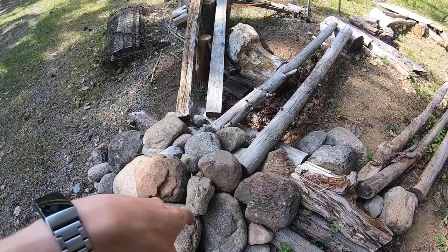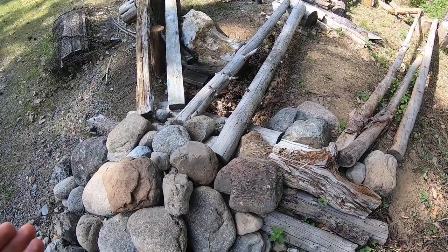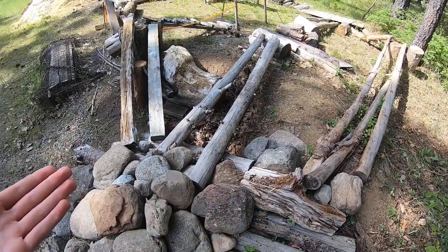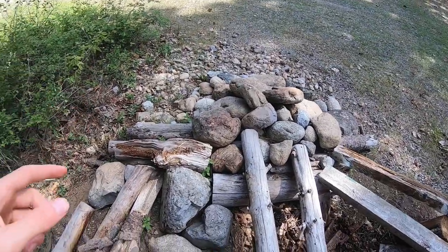On this track it shoots off into three different possible areas to drive. Yours doesn't have to have this, but mine does to make things a bit more interesting. If yours has multiple ways to go it always makes it more fun. After the rock pile you can go three different ways.